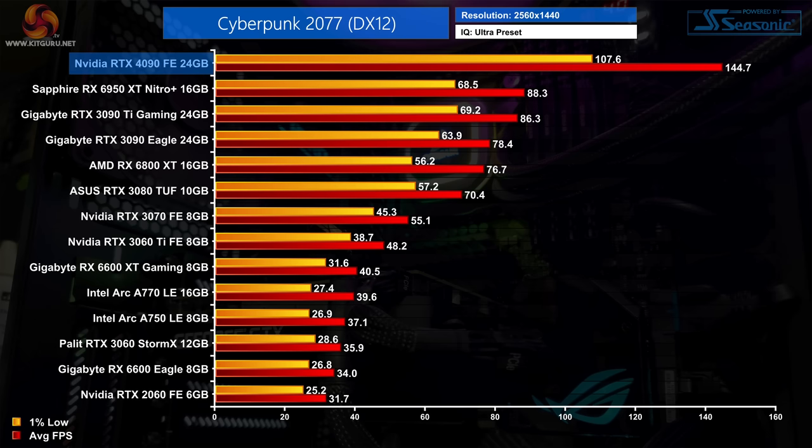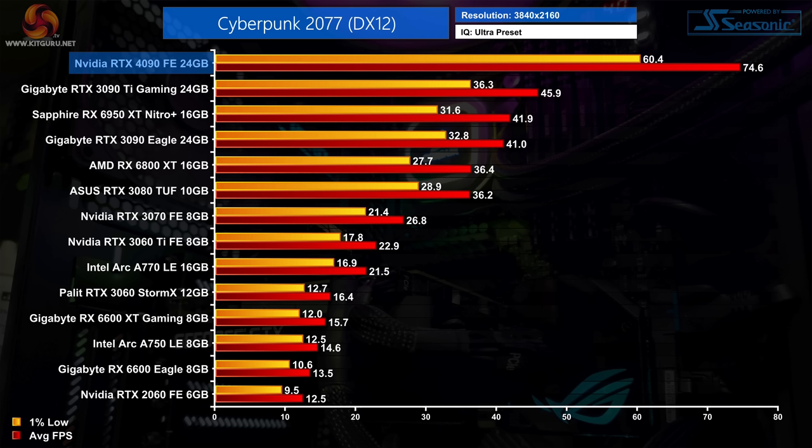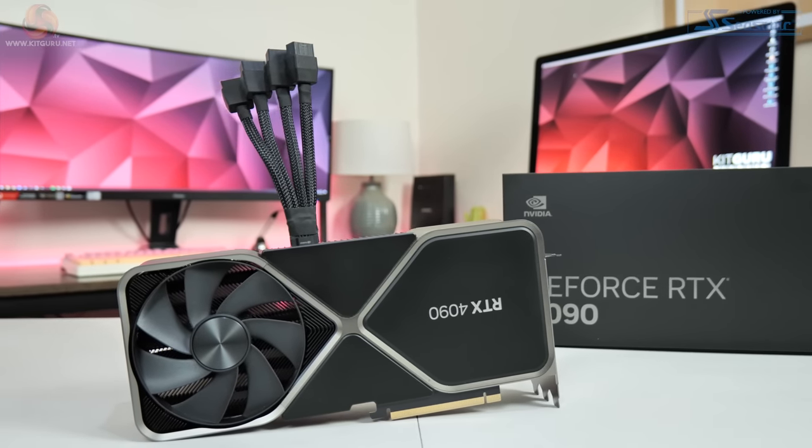The RTX 4090 is also highly impressive in Cyberpunk 2077. At 1440p it's averaging 144fps and is over 80% faster than the vanilla RTX 3090, while also 60% faster than both the 3090 Ti and the 6950 XT. At 4K it becomes the first GPU we've ever tested to offer a true 4K 60 experience in Night City — 78% faster than the 6950 XT and well over 60% faster than the 3090 Ti.